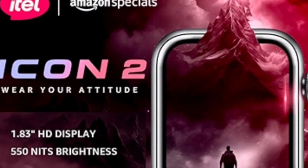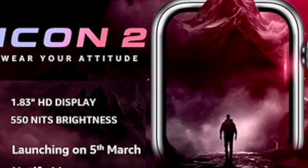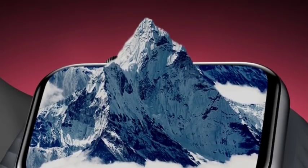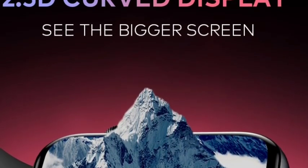Hello guys, welcome back. So finally, itel's new smartwatch, which is the itel Icon 2 smartwatch second generation, has been officially going to launch. So let's see the full features in this video. First of all, I'll talk about the display.